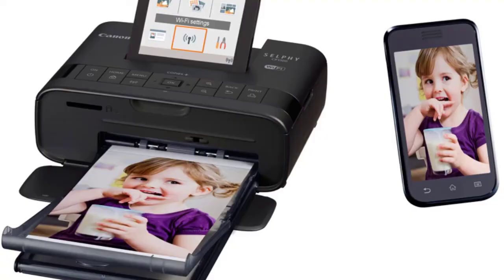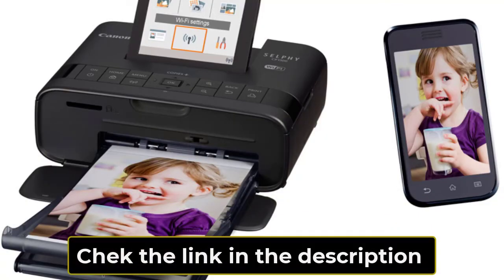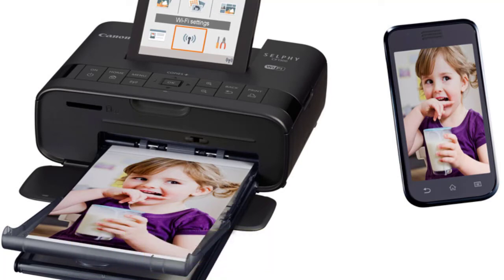Canon Selfie is another mini camera — you can watch the video via the link in the description box. Please do not forget to like, comment, and share. Thanks for watching.